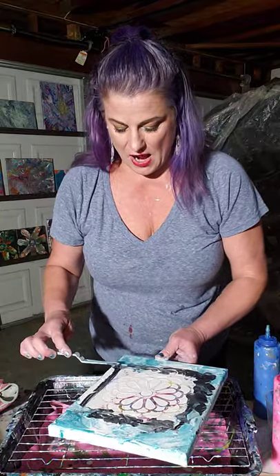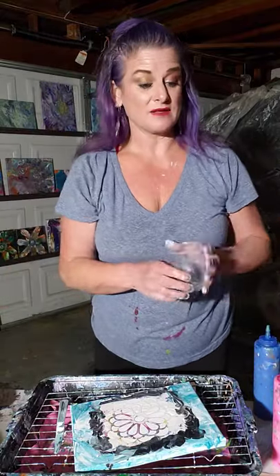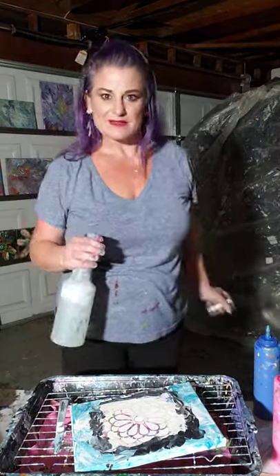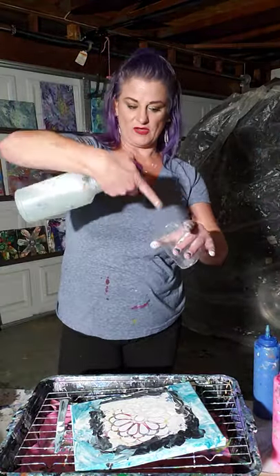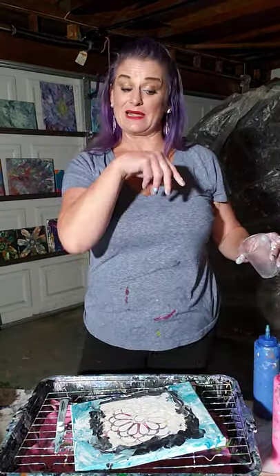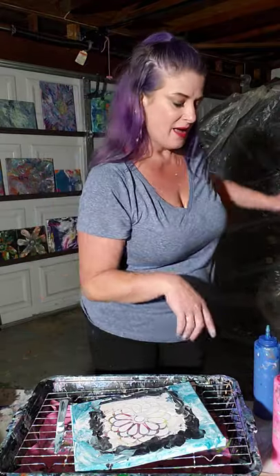I'm using a light hand just to do a little swooshy swirl around the edges. Now I'm going to do a dirty pour on this. What is a dirty pour? It's really cold out here - we had glorious rain; I'm a pluviophile, I love the rain. A dirty pour is when you put all the colors in one cup, and then you slowly dump it on. I use my Dawn dish soap mixture - mainly two drops of Dawn dish soap and water - it just helps the paint flow.